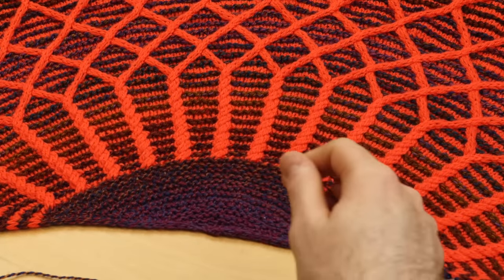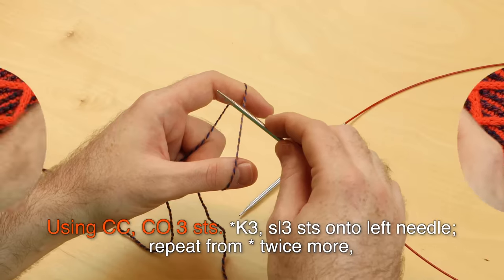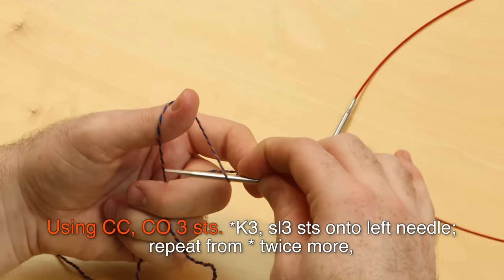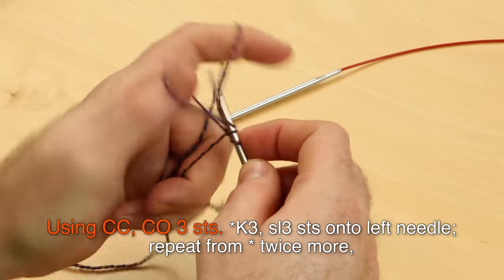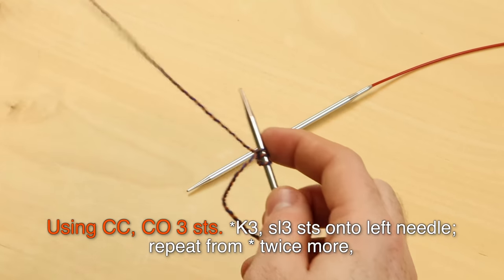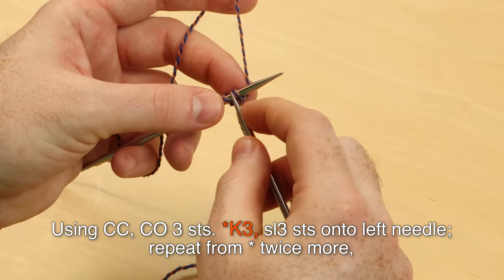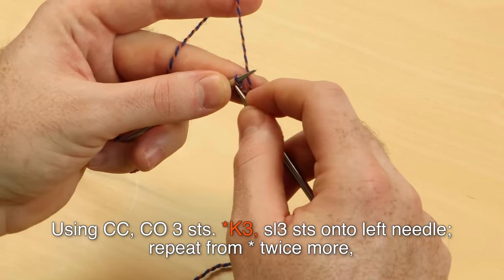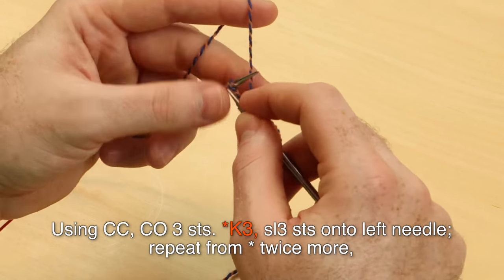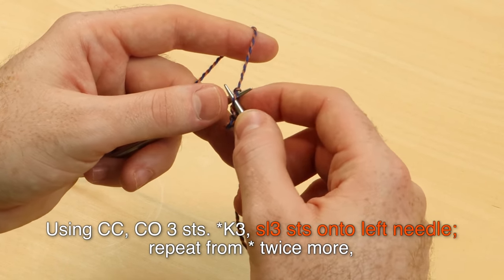When you begin your shawl, we're going to start with the contrast color and cast on three stitches. You can use any cast on method you like — I'm going to work a long tail cast on. Get three stitches on your needle, then knit those three stitches and slip those three stitches onto the left needle.